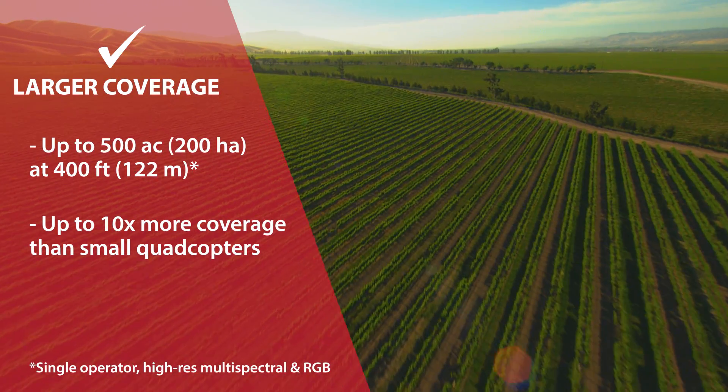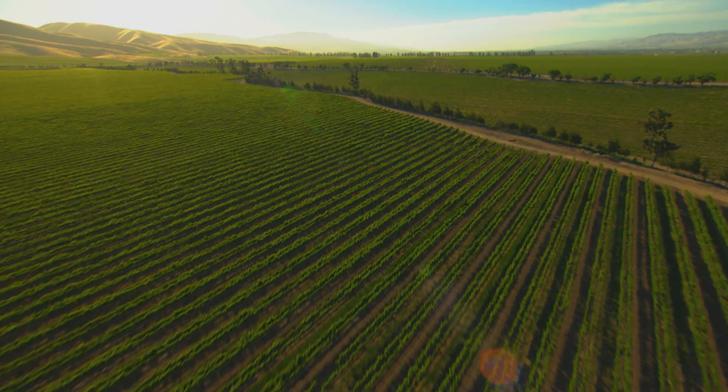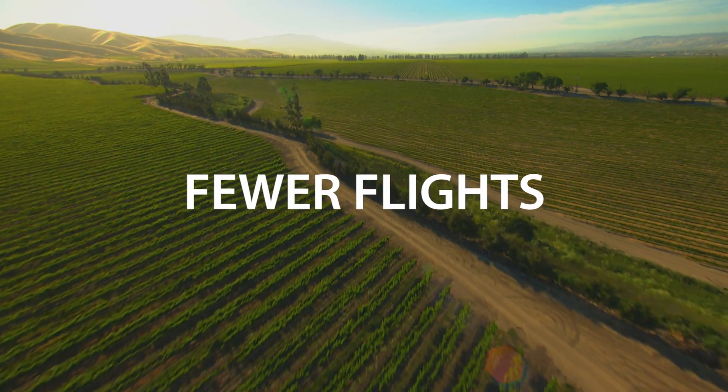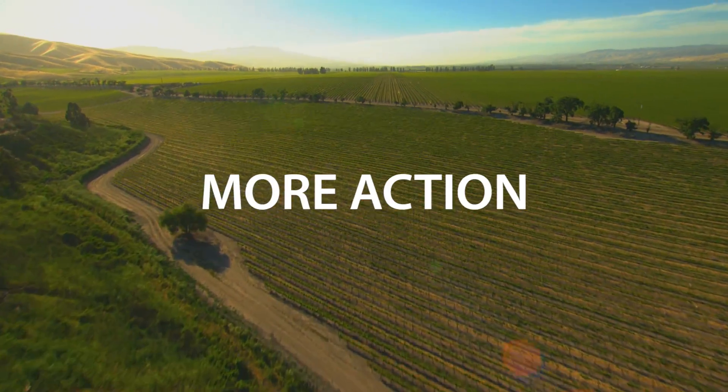The EBS-Q can cover hundreds of acres in a single flight — up to 10 times more ground than popular small quadcopter drones — for extremely efficient crop monitoring and analysis. The result is fewer flights, less time spent collecting data, and more time acting on it.